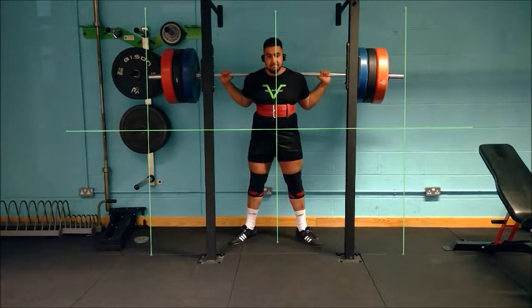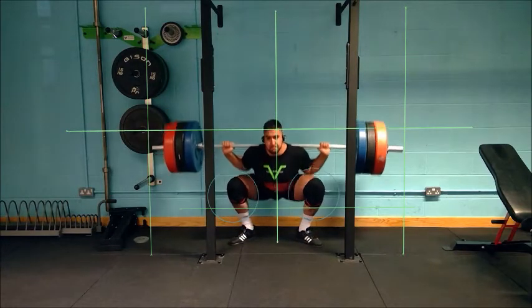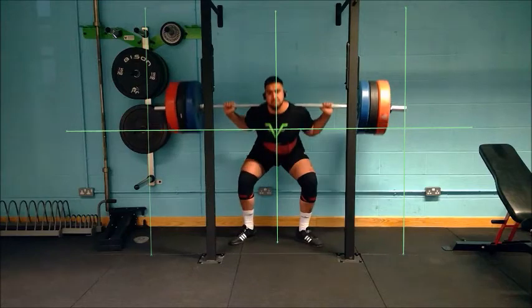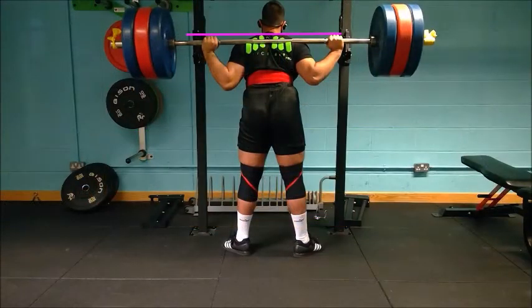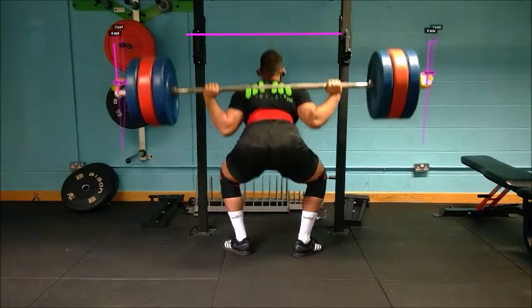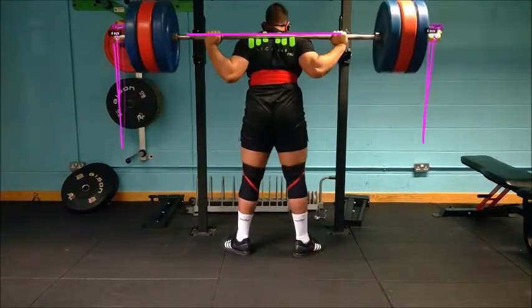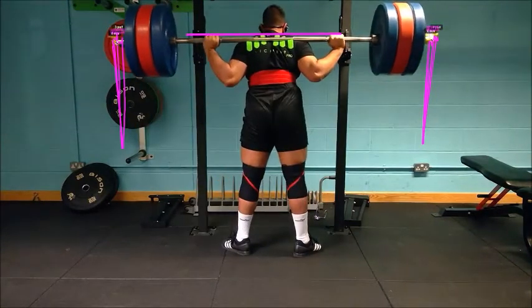We can see our athlete here get to a nice wide stance with the feet turned outwards. His knees splay outwards following the line of the toes, which enables him to get down into a low squat with the pelvis below parallel as per powerlifting competition rules with the bar in a low bar position. He descends into the squat quickly to make use of the stretch shortening cycle, with the descent remaining controlled as he maintains spinal posture through engagement of the lats to remain tight on the bar.